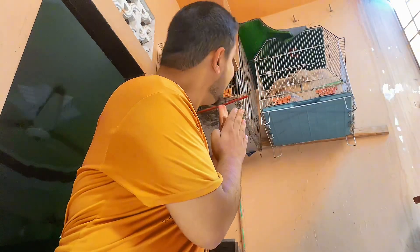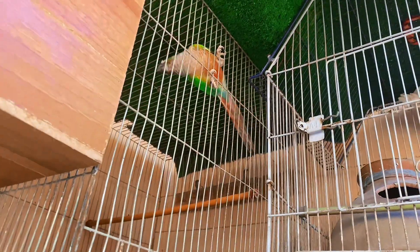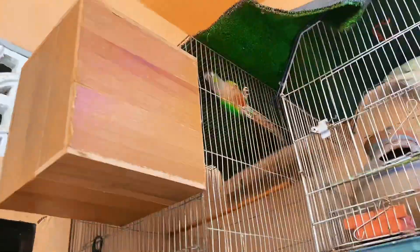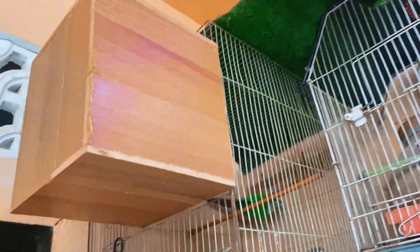Guys, you can see the VIP, we have put it on the floor. How many VIPs are put? You can see these are our birds. How much is it? Mashallah! We have seen this box. Oh, Mashallah!